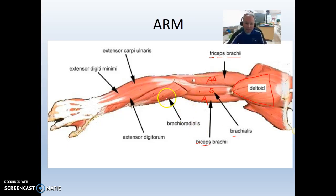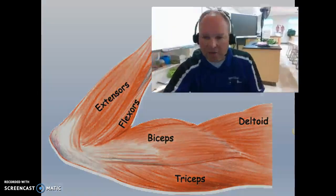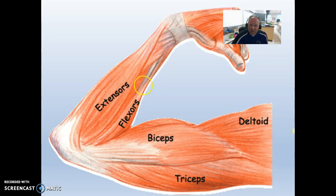Continuing down the arm, we have the brachioradialis — my arm-radius muscle. Whenever you hear radialis, it has to be next to the radius. In your forearm, you have flexors and extensors. When I curl my hand toward me, those are my flexor muscles. When I extend it back, those are my extensor muscles. On any diagram, you'll have flexors on one side of your forearm and extensors on the other — these are agonists and antagonists of each other.